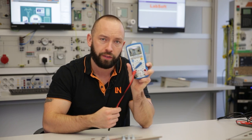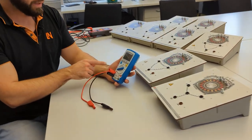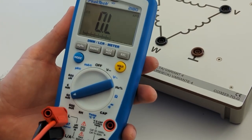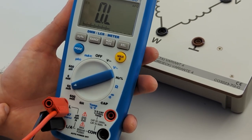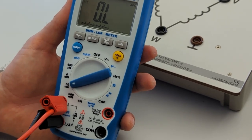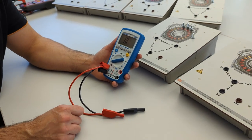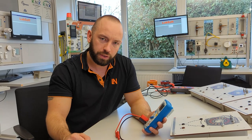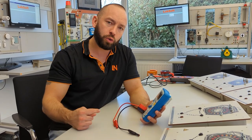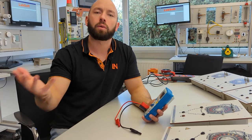The LCR meter measures henry, not normal voltage or resistance, and because inductance is a dynamic value, it cannot work with DC voltage at its output. If you put the output on an oscilloscope, you would see an AC signal. Depending on the value being measured, it uses different frequencies, but always produces an AC signal in order to measure this dynamic resistance — which is what we call inductance — characteristic of a coil.